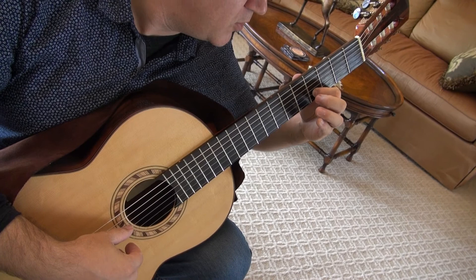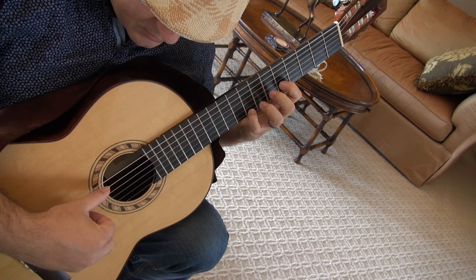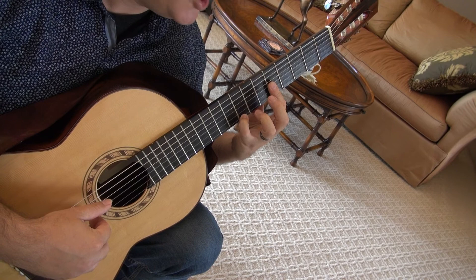We're going to slide up and find ourselves in fifth position. Then because I'm in fifth position, my pinky is going to land here on the eighth fret, and I'm going to pinch that with A bass. Then I land my index finger as a mini bar on the G and the B strings, and I'm going to chuck those.